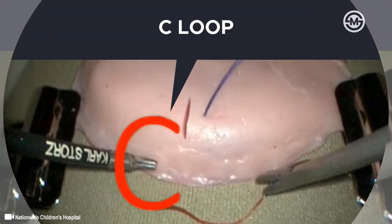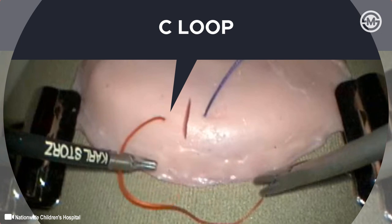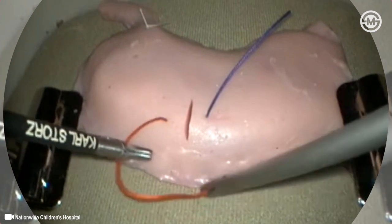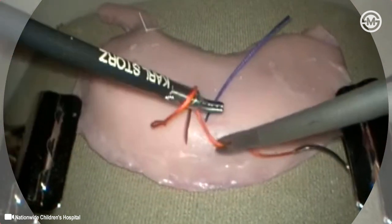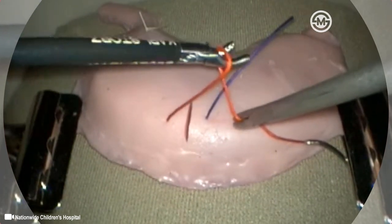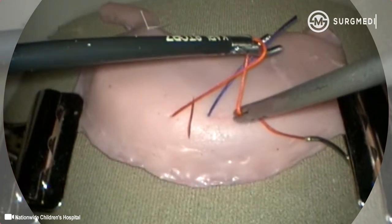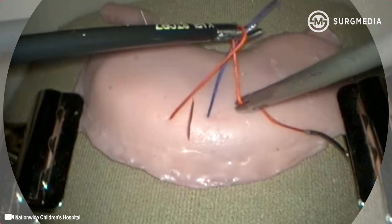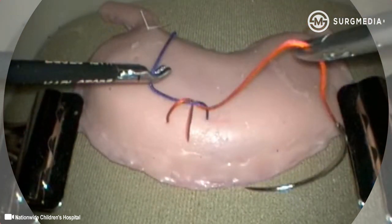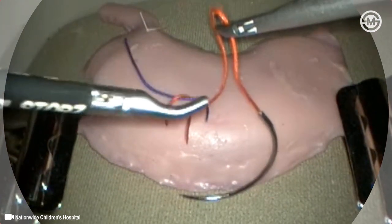Here a dyed suture is used to demonstrate the tumble knot technique in detail. The red or needle end of the suture is grasped with the right hand and manipulated to form the C loop. The left hand first passes in front of the C loop and is used to form the initial throw. The tips of the left-handed instrument are then used to secure the blue or free end of the suture. The free end is grasped as far as possible from the center of the knot and brought through the looped needle end.